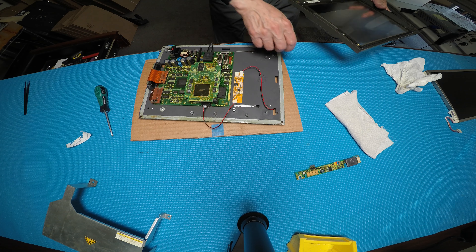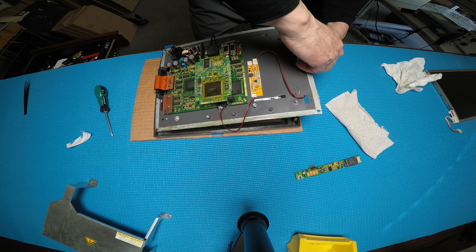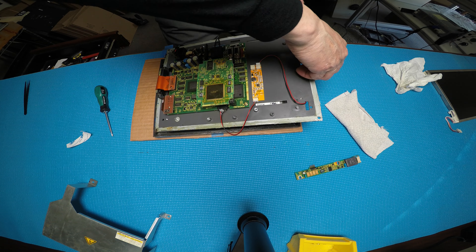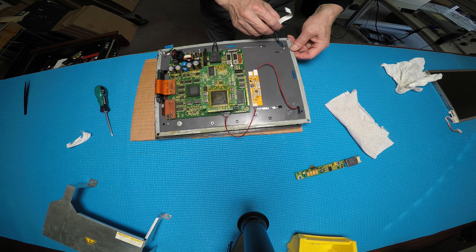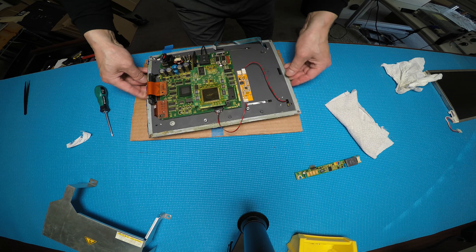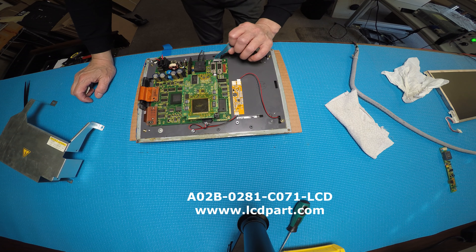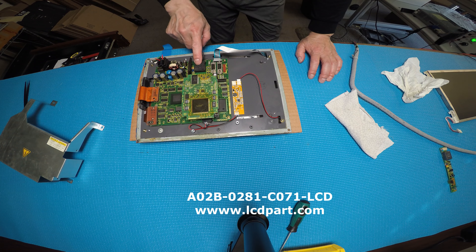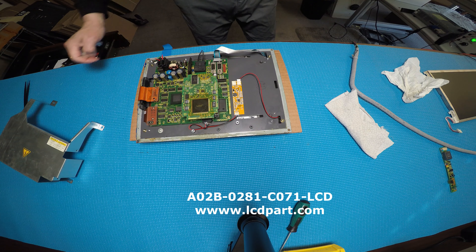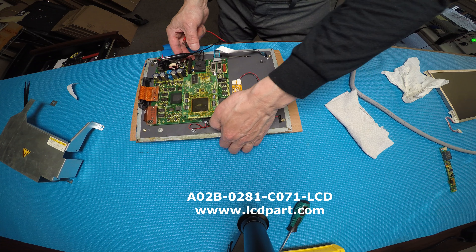Then we're going to put it back. Alright, we take this flat cable and just hold it in place. Make sure there are no issues. So this wire will go here. We're going to put it back. I wish I could test it for you, but let's try it now. This optic connector should connect back to the CNC. You cannot see the content on screen without the CNC connection, but anyway we'll just try to fire up the 24V. The only thing you can see is the brightness.